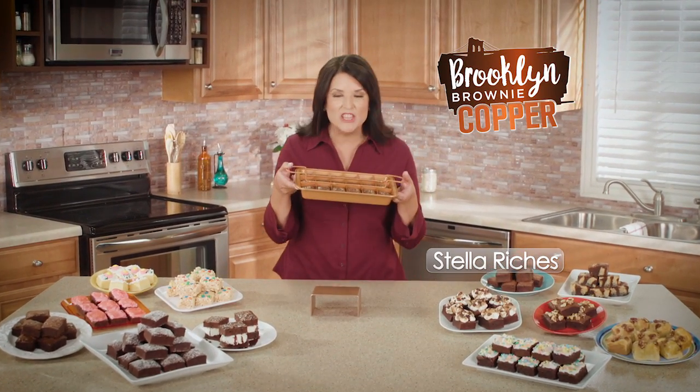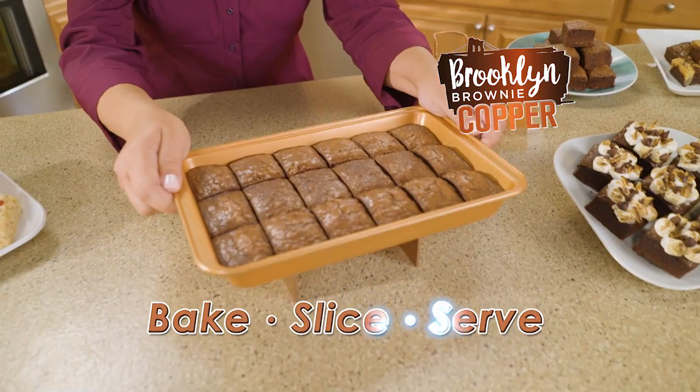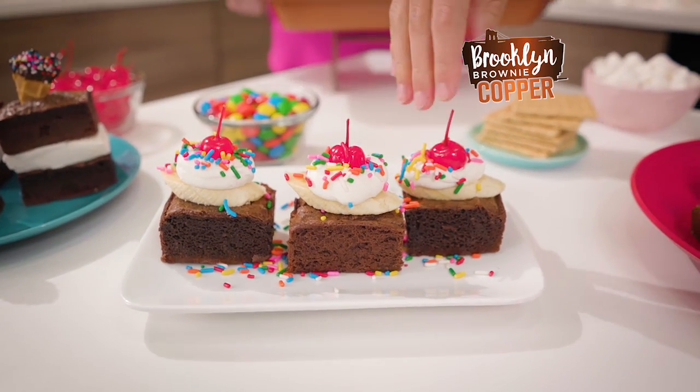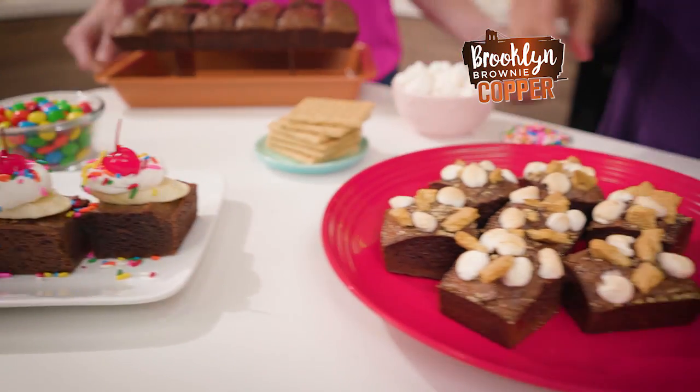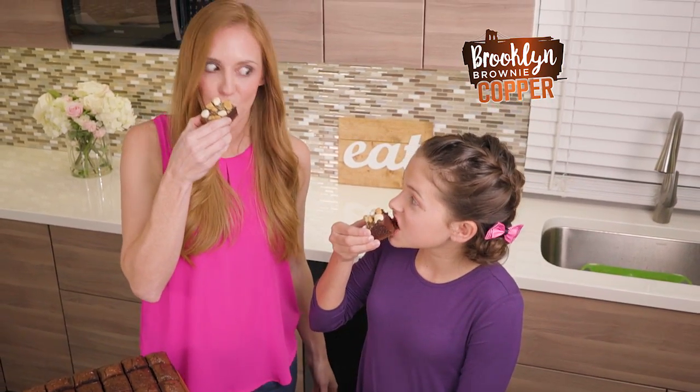Hi, I'm Stella Riches and I love my Brooklyn Brownie Copper — the new non-stick way to bake, slice, and serve perfect brownies, all in one super-powered pan. Now it's fun for everyone to make and enjoy delicious homemade brownies.